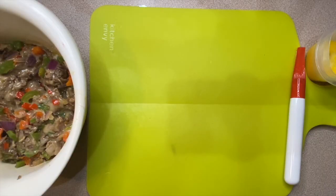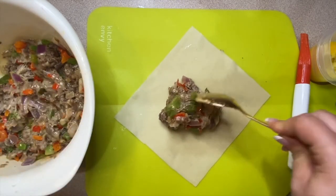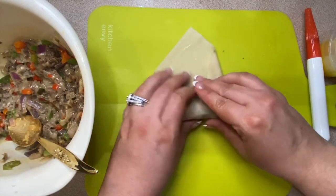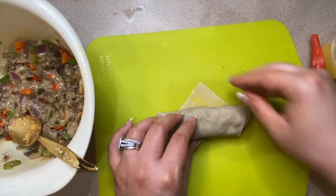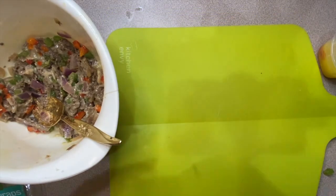Now it is time to roll these babies up. I have my mixture, some egg roll wraps, and a small container of egg to seal each one. Just lay your wrap down flat, put a little bit of the mixture in the middle, then fold it in and roll it up. I'm definitely not the best egg roll roller, but they get closed up. I'm using the egg wash to seal each egg roll, then set it aside and keep going until I have all of them done.